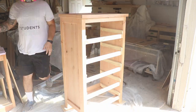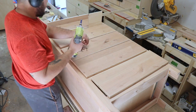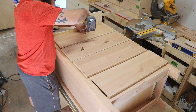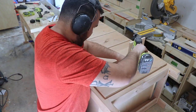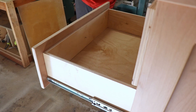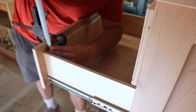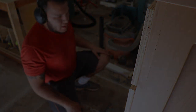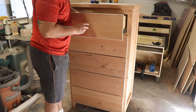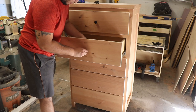To attach the drawer fronts: because the drawer pulls are going to be right in the middle, I lay the case on its back and drive a screw right in the center of each drawer. That provisionally, temporarily attaches the drawer front to the drawer. Then I stand up the cabinet and measure to make sure everything is spaced evenly. Then from the inside I attach a one-inch screw to permanently attach the drawer front to the drawer. Then I go back, take the center screw out, drill a three-eighths hole, and add my hardware. This is the easiest way I've found to add drawer faces to a drawer.